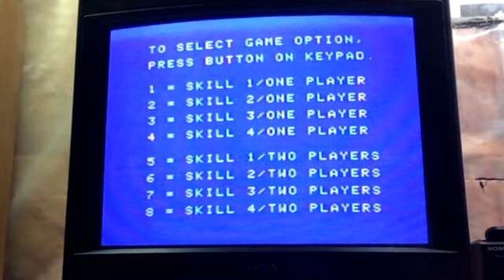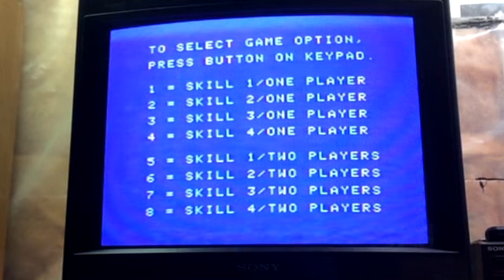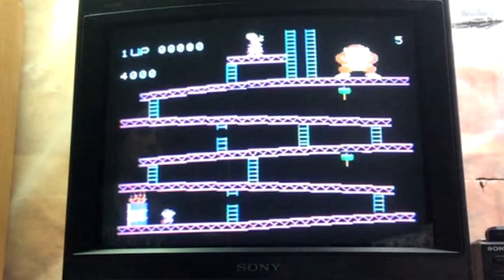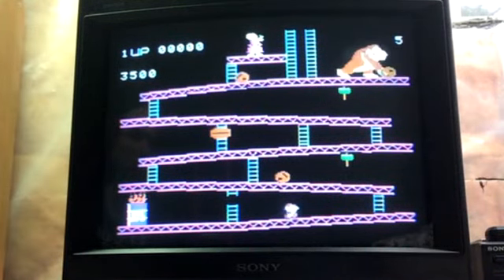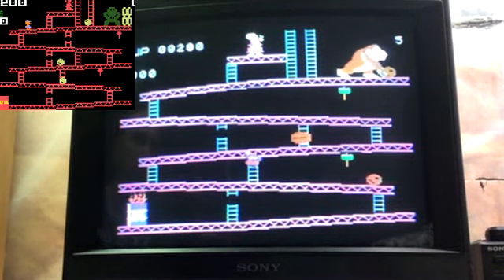Let's start with the ColecoVision. You get a skill level select — one through four, just affects difficulty, not gameplay. I'll go with one. As you can see, the board looks pretty decent: Mario looks like Mario, and the barrels look decent too. This version really blew away the Atari and Intellivision versions — just no match.